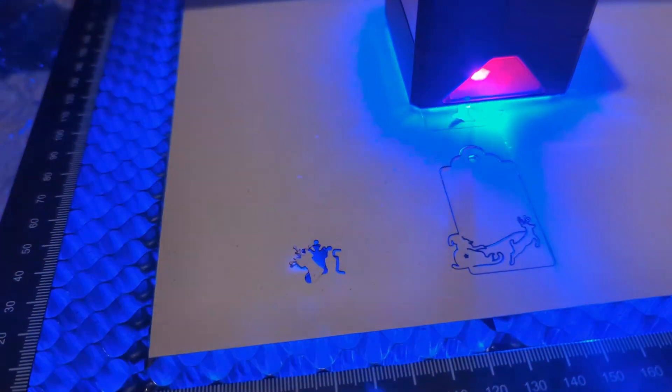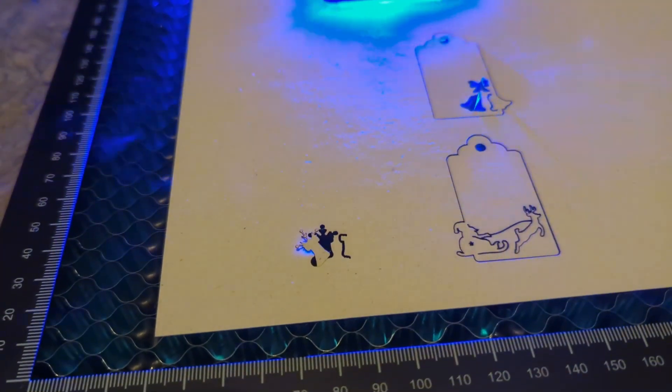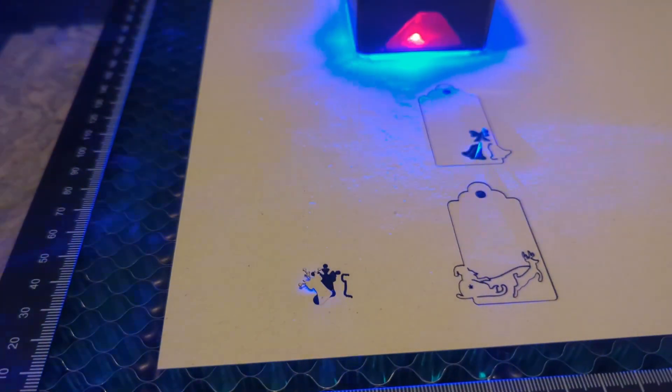Safety glasses, as I mentioned, are important, but depending on the area where you work, I would also suggest a quality respiratory mask — not the one you have left over from COVID times.